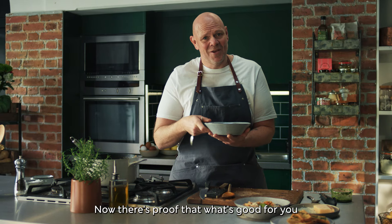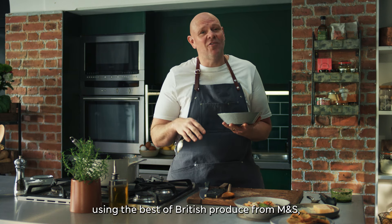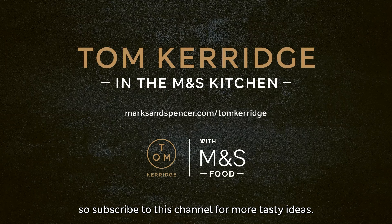Now there's proof that what's good for you can taste good too. I've got loads more recipes using the best of British produce from M&S, so subscribe to this channel for more tasty ideas. I'll see you next time.